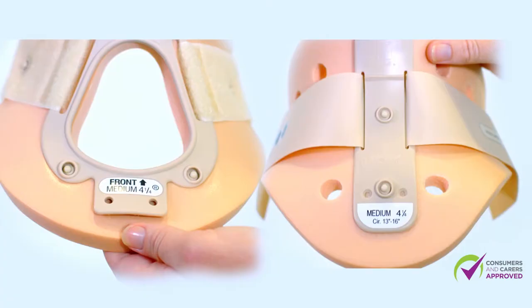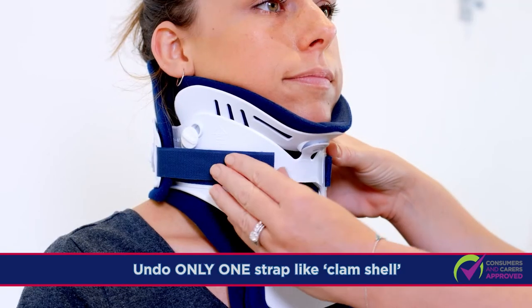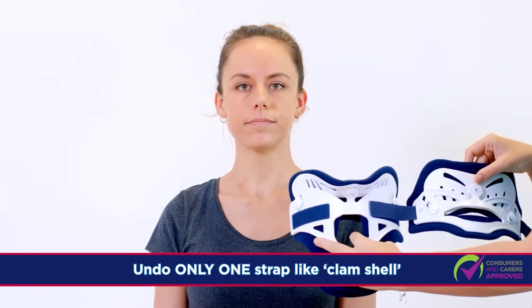There are labels and arrows showing the correct direction. Tell the patient not to move their head at all times. Undo only one of the Velcro straps of the Miami J collar front piece to open up like a clamshell and remove the collar completely.